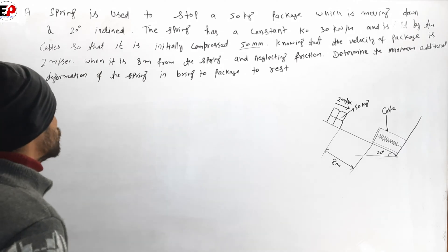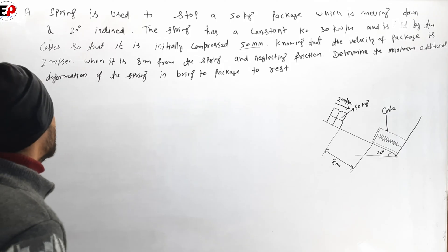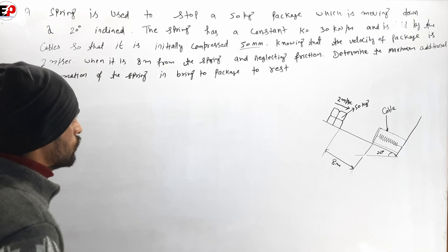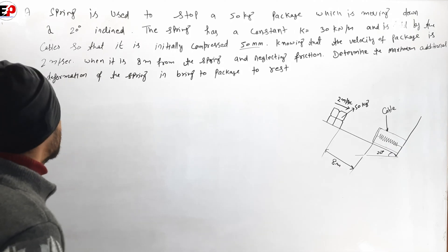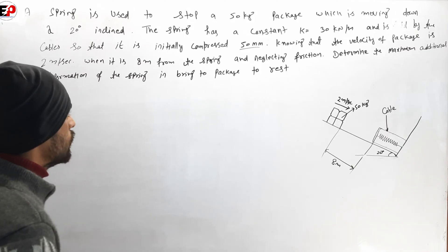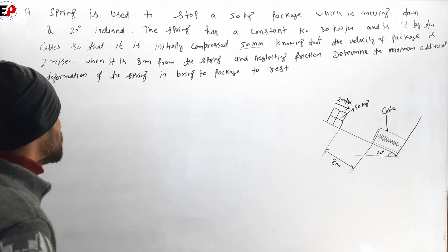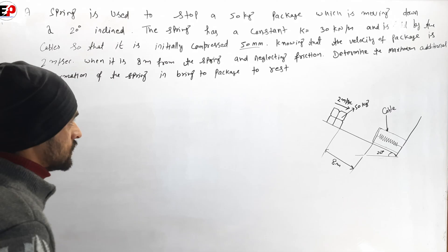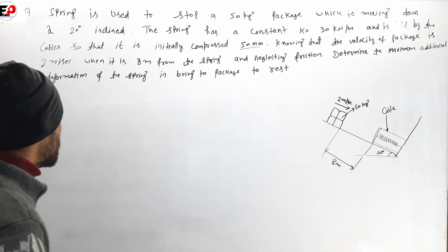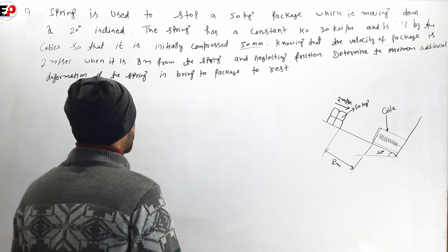A spring is used to stop a 50 kg package which is moving down a 20 degree inclined plane. The spring has a constant k and is held by a cable so that it is initially compressed 50 mm. The velocity of the package is 2 meters per second when it is 8 meters from the spring. Neglecting friction, determine the maximum additional deformation of the spring in bringing the package to rest.